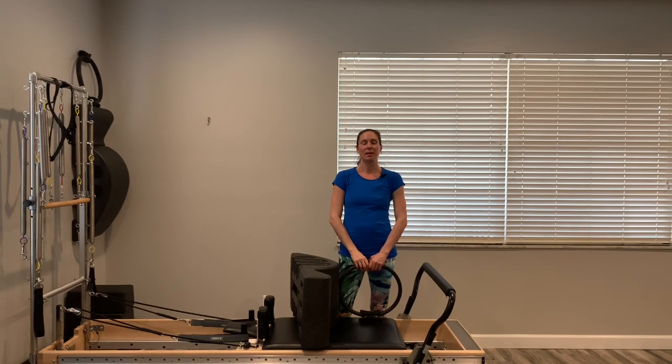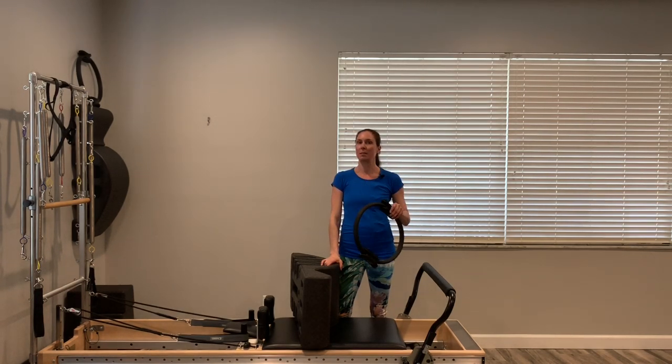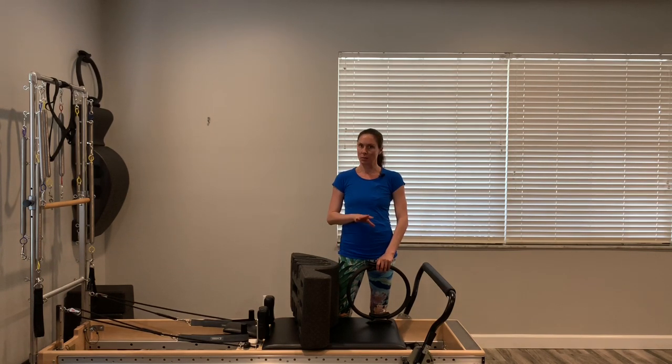Hi, I'm April Plank. Thanks for joining me. I'm with my favorite piece of equipment, the reformer, and one of my favorite props, the Pilates arc, and another prop, the magic circle — maybe not my favorite, but another prop I like to use. If you do not have the arc, I'll give you some modifications, but today's class is going to be mostly the arc.